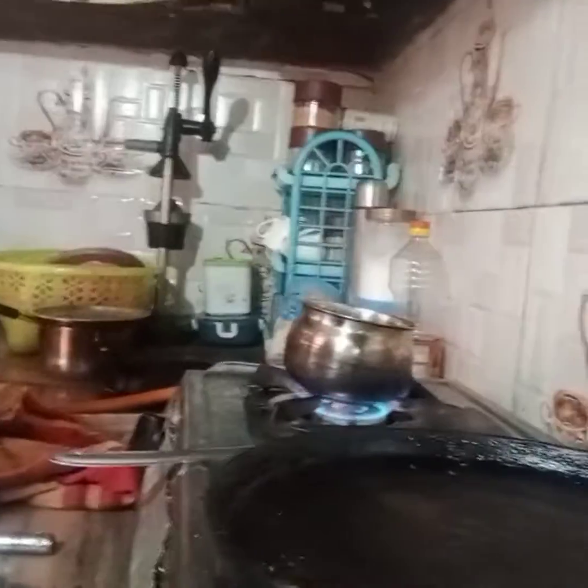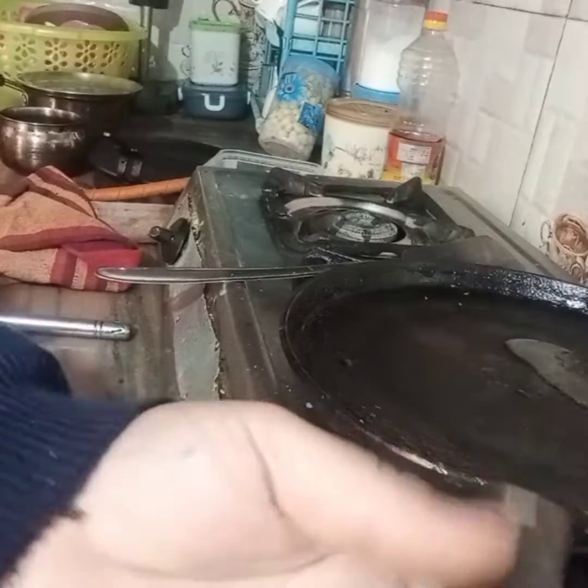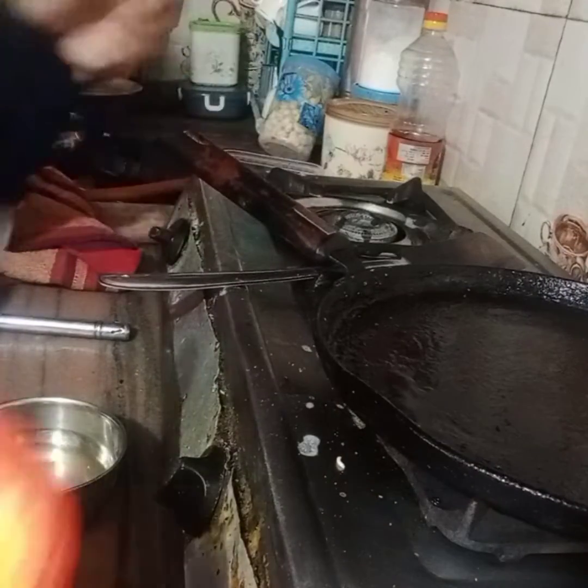I will show you that the non-stick pan is warmed up. I will add a little oil for greasing. Then I will add all the ingredients to the water and make a little batter.